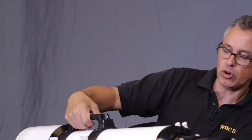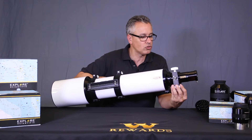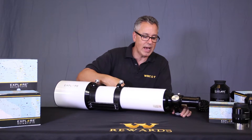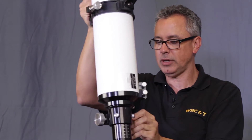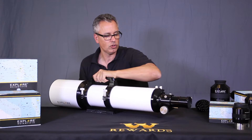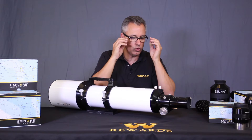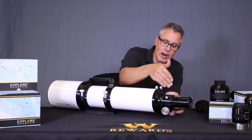It has a rack and pinion focuser. Look at these gnarly-looking teeth — they look like tiger teeth — but this is what's going to hold your heavy cameras on the back side. When the telescope is pointed vertically, you have the ability to focus without it sliding back on you. Crayford focusers aren't ideal at the mass production level cost-wise, so a rack and pinion is a wonderful alternative. There are good and bad examples of both.